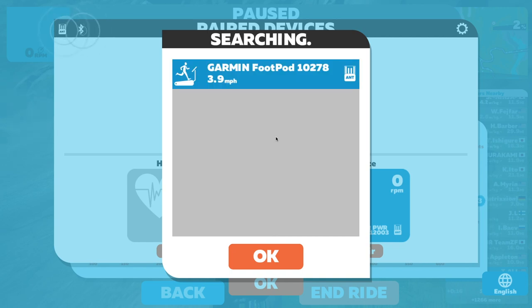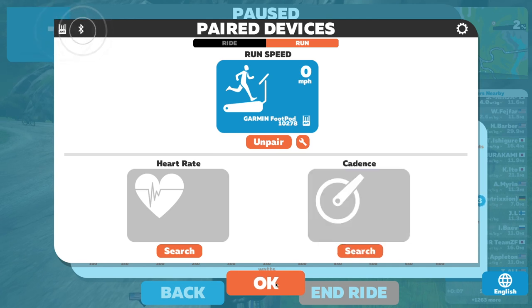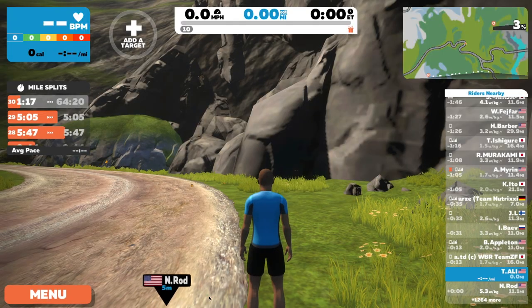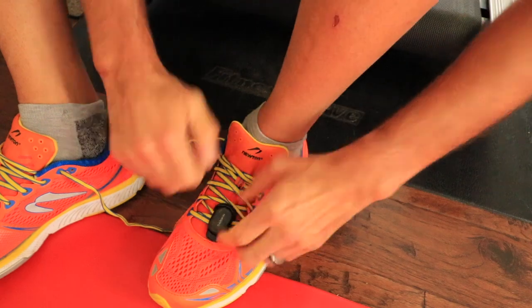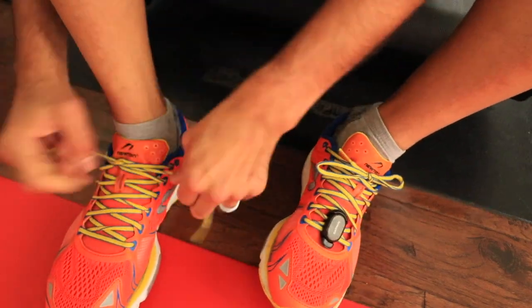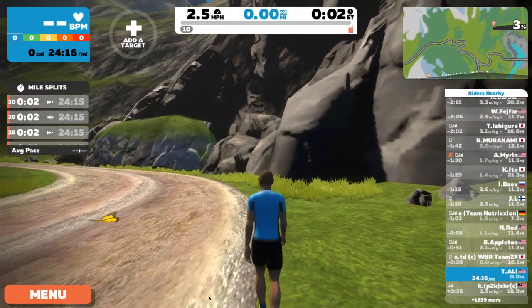It's searching, and I have a Garmin foot pod — just click OK. It looks like it's also paired to my power meter cadence, so I'm going to unpair that, click OK, and click Back. Now I'll put my shoes on and we're ready to run.